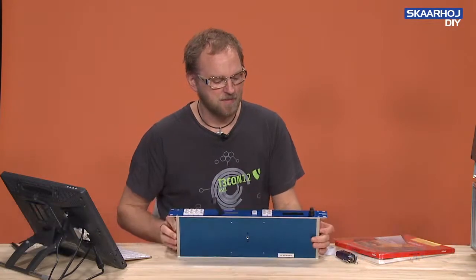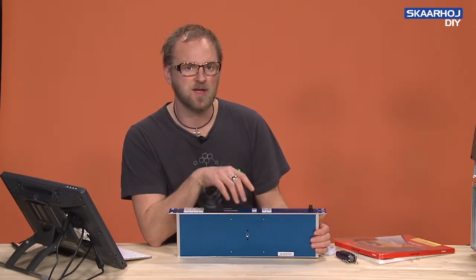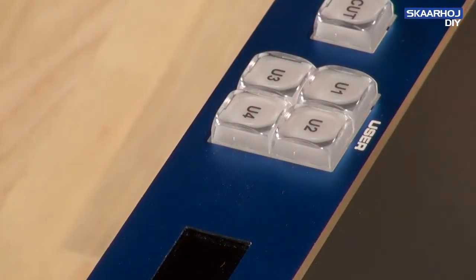We often brag about how you can customize our products with your own functionality. And apart from changing things in the software you upload to the units, you also need to change the label on the buttons. And it's a really simple thing to do.